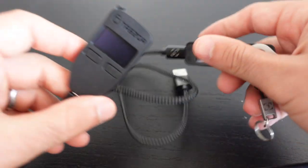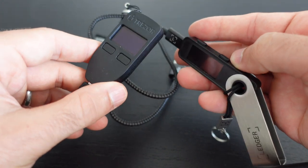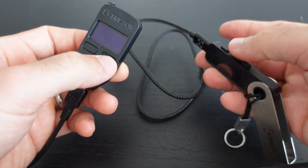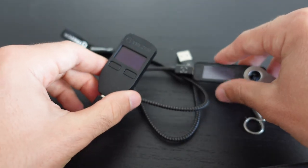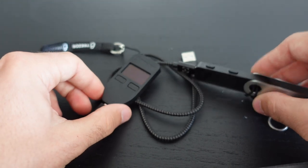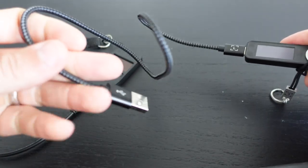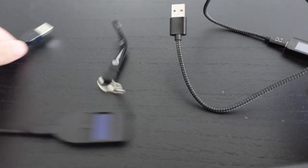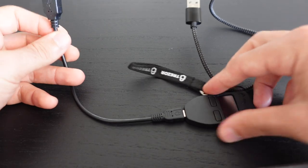In terms of actual hardware functions, both have a small display screen controlled by two buttons — the Trezor buttons are on the front and the Ledger buttons are on the top, but they operate in a pretty similar way. You unlock them by plugging into your computer, entering a pin code, and confirming transactions with the buttons. The Ledger Nano S Plus comes with a longer cable, which is definitely helpful, whereas the USB cable for the Trezor Model 1 is too short. Overall, neither wallet has a significant edge in hardware functionality.